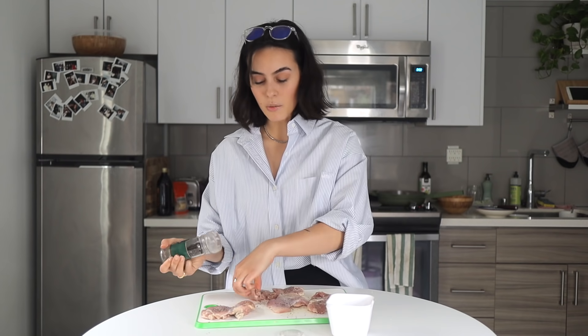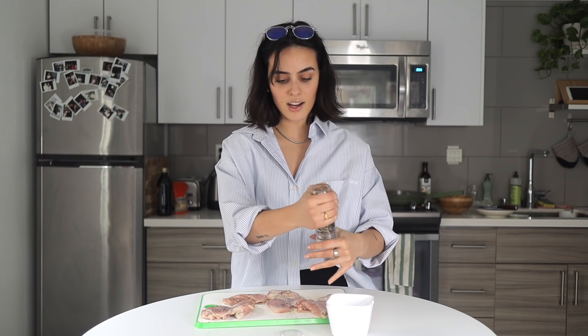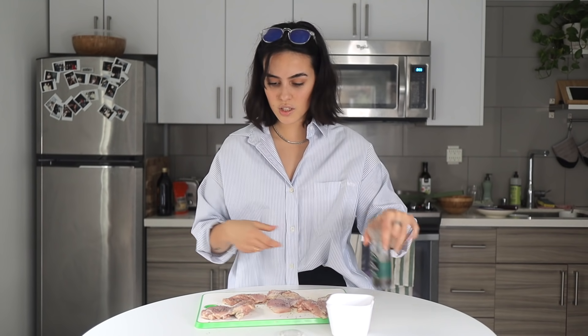I have my chicken right here and first we just have to season it with salt. I'm really excited for this recipe because I've literally never had a salad that has citrus in it, so it's going to be interesting.